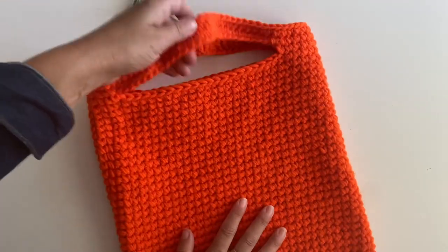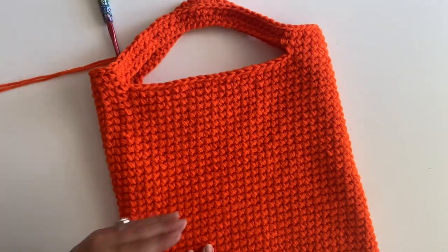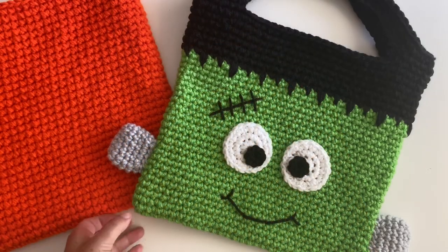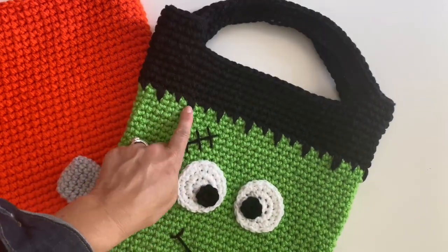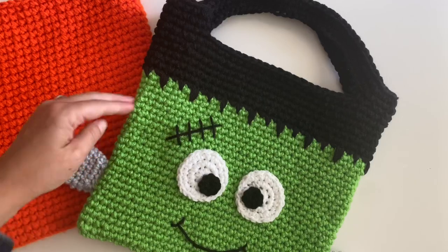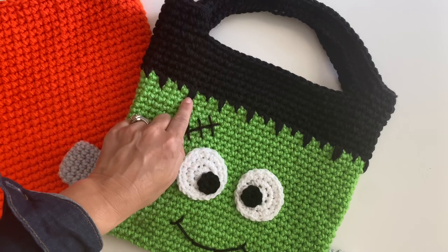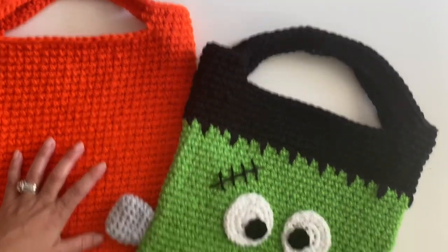When you're working on the other versions, you will switch colors according to the pattern. For instance, on the Frankenstein tote, you see that we have a special stitch here, which I'm going to show you next. You will have started with the green and then you'll switch colors right here, starting with the special spike stitch and then continuing with black for the rest of the bag.